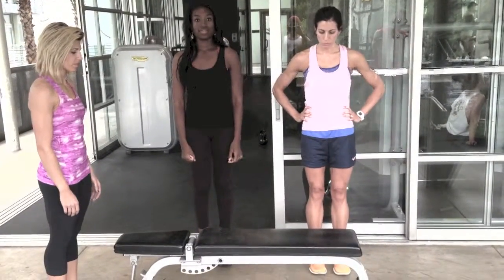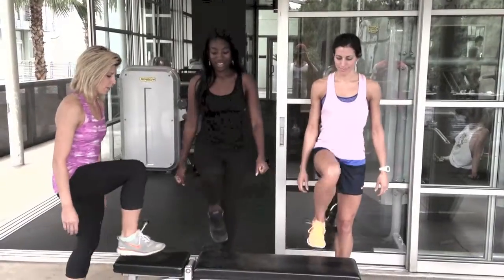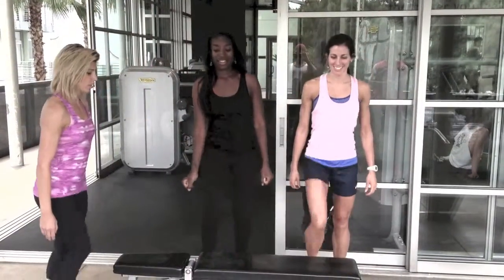All you have to do for this video is replay it three times, four times, and you'll have done up to 60 to 80 reps. So, step ups ladies, set up 40. Let's go ahead and go. Alternating legs.